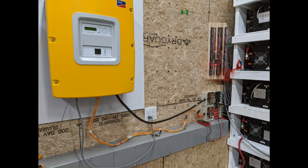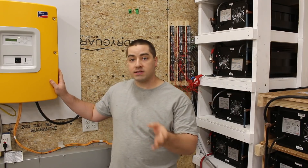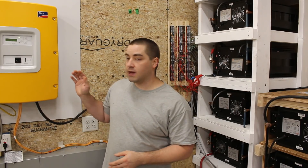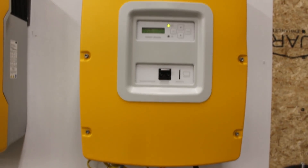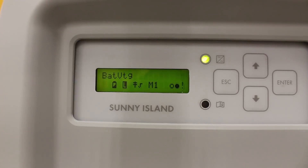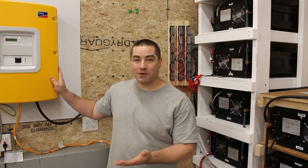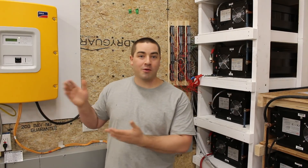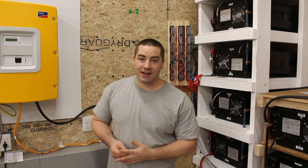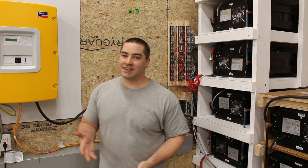Once I had the inverter plugged in, it took me quite a while to figure out the menus. I want to thank Wes, somebody from a Facebook group I'm part of, who had figured out some of the menus. One of the main things I was doing wrong was not waiting — there's a five-minute delay built in between when you turn it on and when it will connect to the grid. It needs to pull electricity from the grid to charge the battery, and I wasn't giving it those five minutes. So thank you, Wes, for pointing that out.